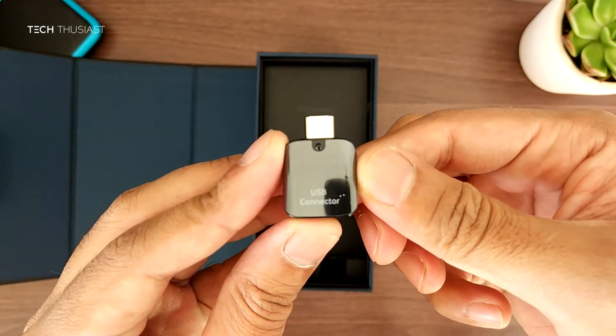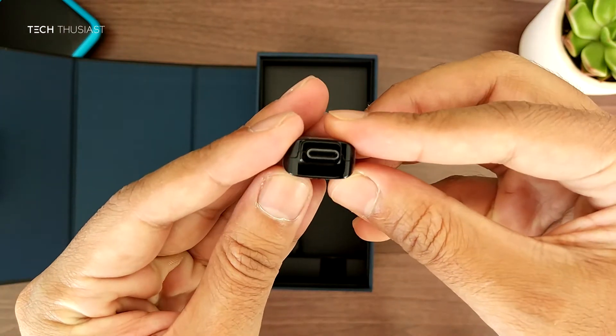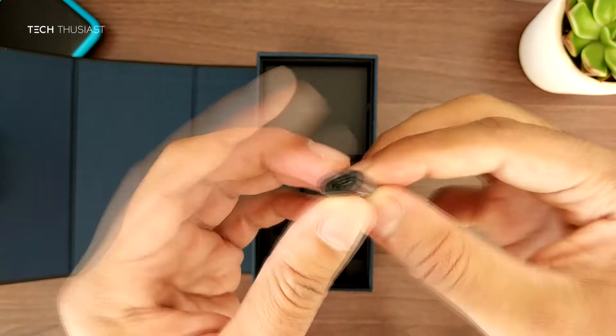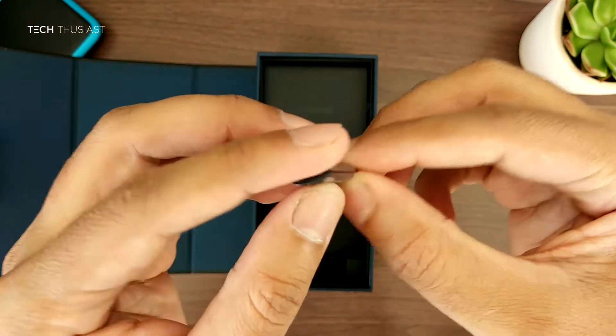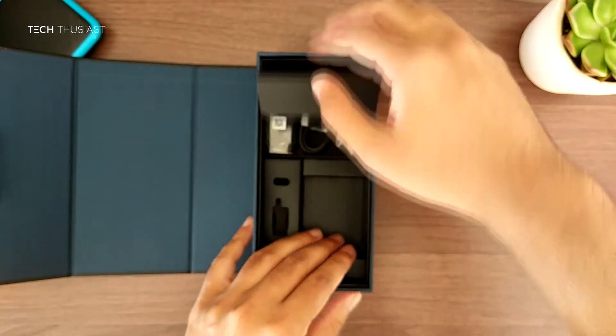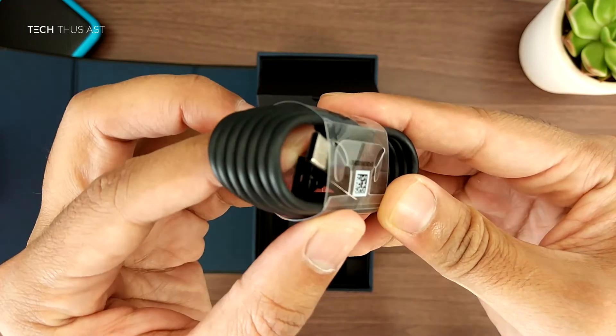They've included a USB-A to USB-C adapter and here is a micro USB to USB-C. Down here we've also got a cable which is USB-A to USB-C.